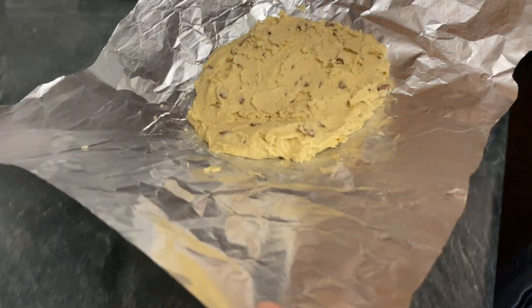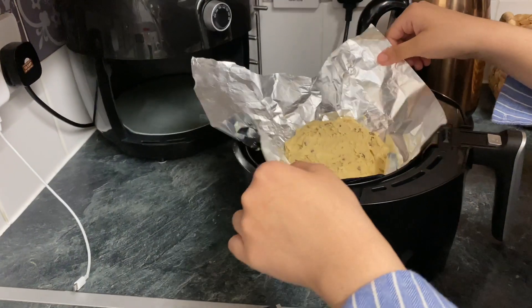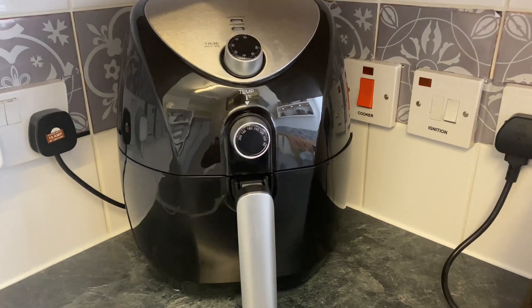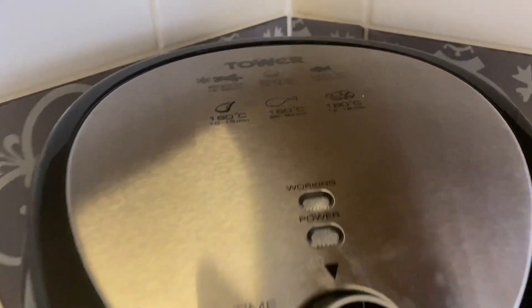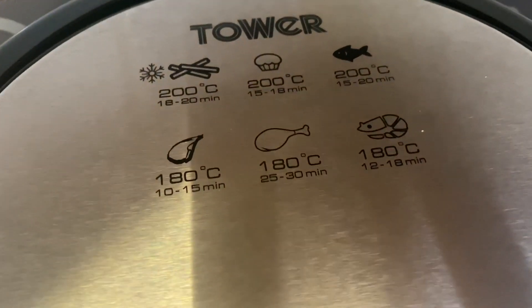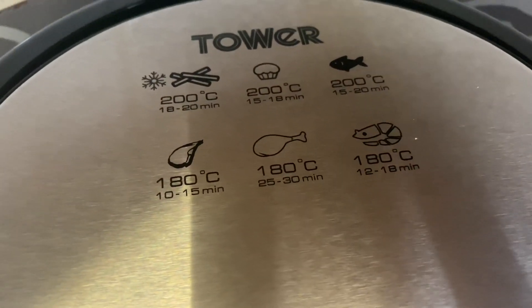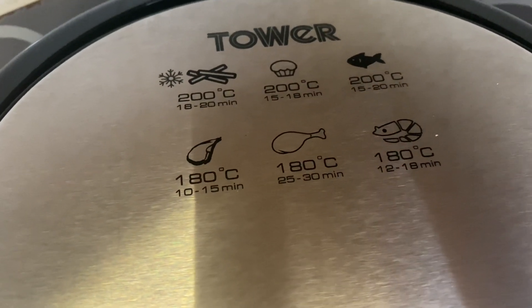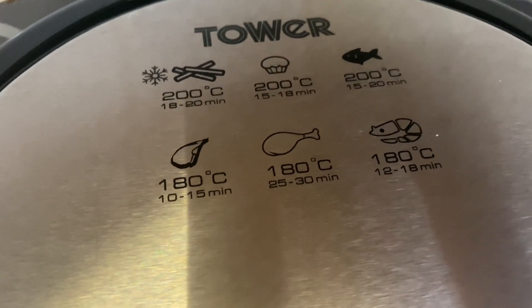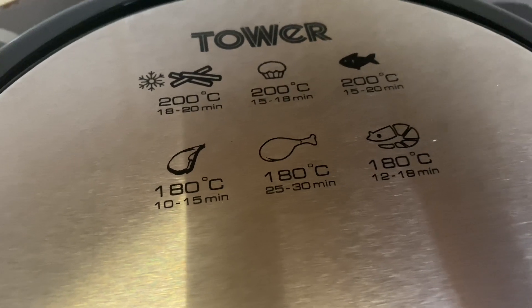This is a Tower brand air fryer. We will need to get ready with the air fryers. How much — chicken, cheese or cabbage — averaging portions we will need to prepare.